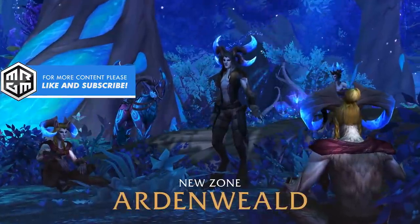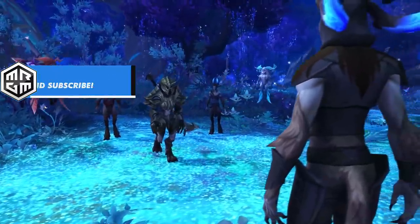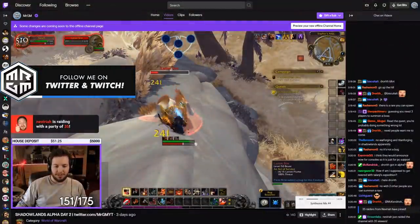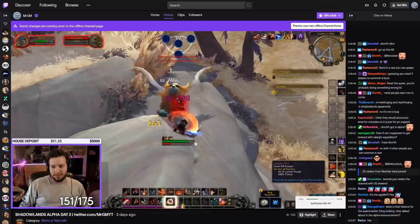Ladies and gentlemen, today we're going to take a look at the Night Fae Covenant back attachments. But before we get into all of that, I just want to thank the sponsor of this video, and that is my Twitch channel, twitch.tv slash MrGM. If you want to check me out streaming the Shadowlands Alpha, I'll be over on twitch.tv slash MrGM.